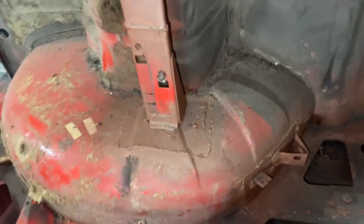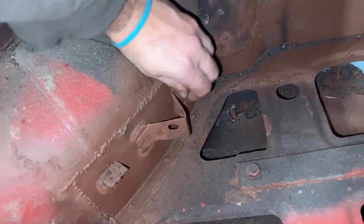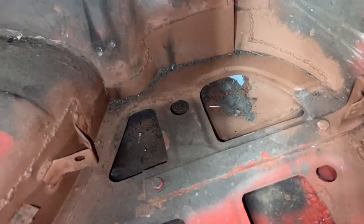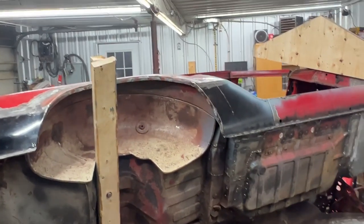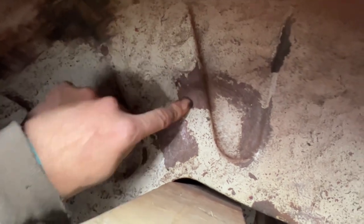Everything is done now. I welded this piece here and primed everything. I also put these brackets in the same place where they used to be, made this other bar up there, welded it where it belongs, welded this, and I even came here and cleaned this wheel well. Luckily we don't have any troubles here — we don't have troubles like on the other side. We have a little bit of surface rust here and there, but it's nothing major, nothing that needs repairs.